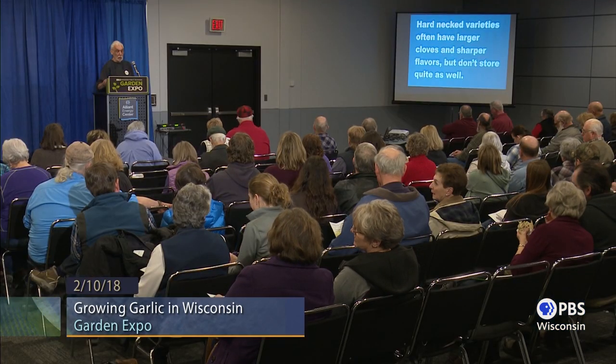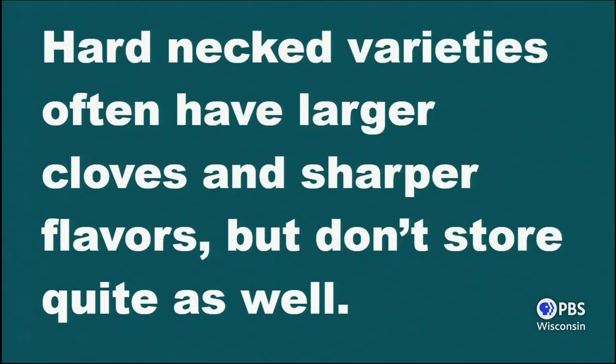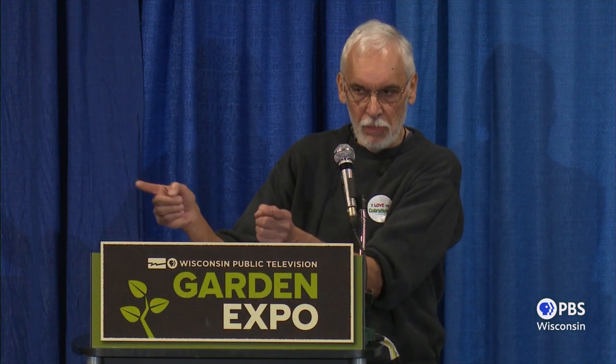Both the hardneck variety and the softneck variety grow very well in Wisconsin. Typically, because of so much European heritage in Wisconsin, the hardneck is more popular — it's more pungent and the bulbs are bigger. The difference even a layperson would know: the softneck is what you make garlic braids out of; the hardneck you can't braid. Hardneck doesn't store quite as well. Softneck varieties will store better — you can get almost a year out of a softneck. Hardnecks, if you get nine months, you're doing pretty good.